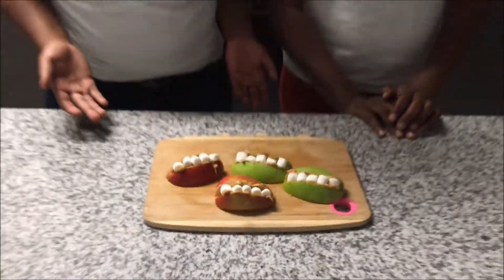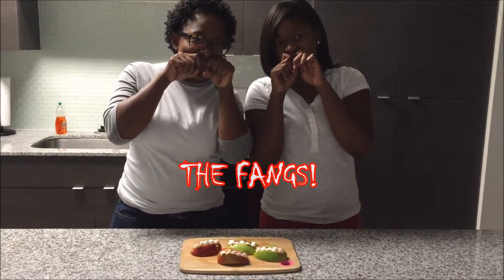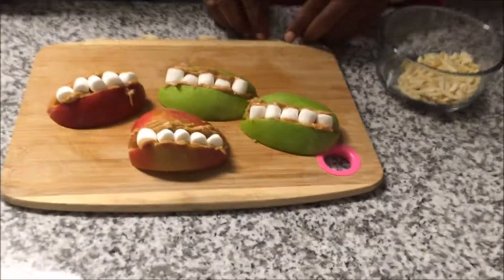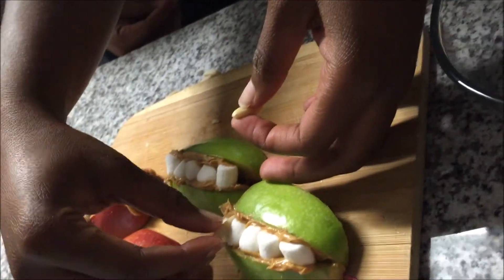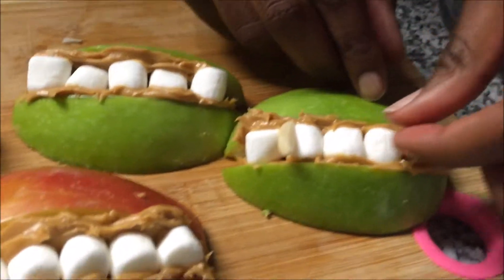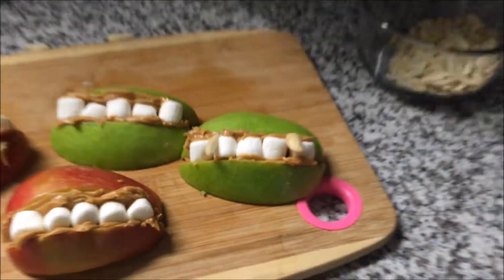Wait, we're missing something — the fangs. So grab your almonds and you're just going to place them right here, in between the marshmallows. And you have your fangs.